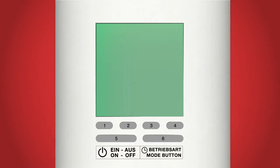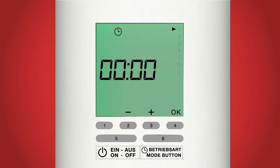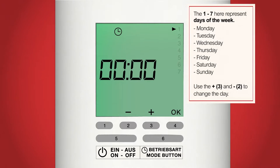Now we can plug in the radiator. Yours may already be connected to a fused spur. The first screen we will see is the day and time setting, which is indicated by an icon showing a small clock at the top of the screen. We will start by setting the current day of the week. This is indicated by the flashing numbers on the right hand side of the screen.